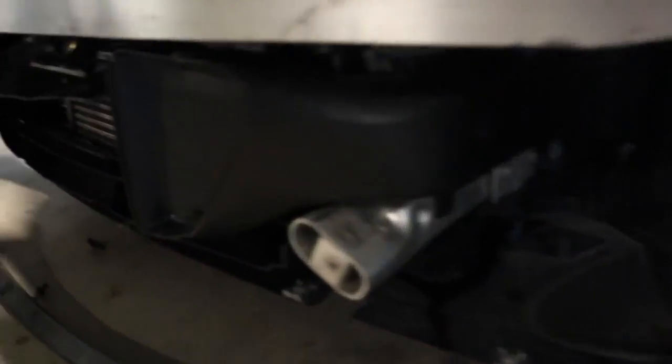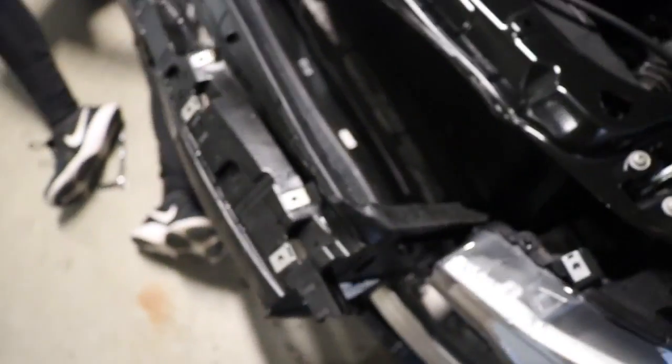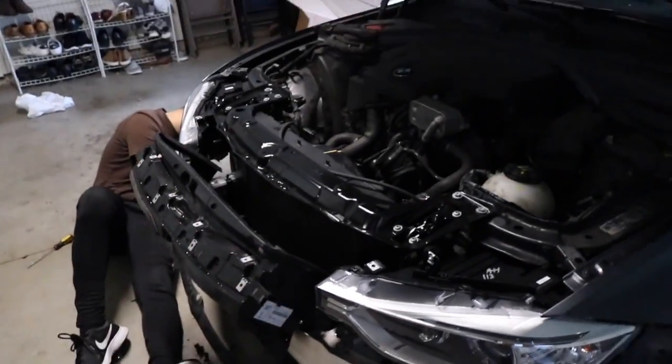Alright guys, the new centerpiece is in and the new air ducts are in — it aligns perfectly. We finally have tabs so this thing can go on there properly. Now we can finally put the V-brace back. You guys are saying to wrap the V-brace — we don't have any good wrap right now, but we'll take it off and do that down the road. It's not that hard to remove.